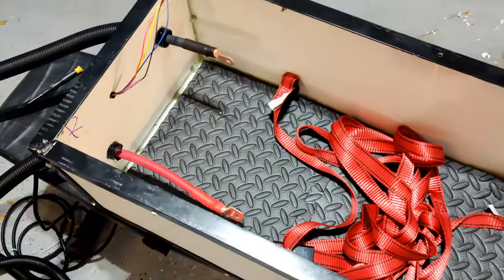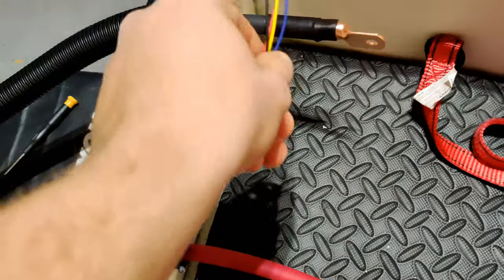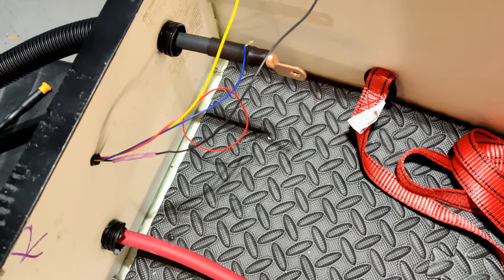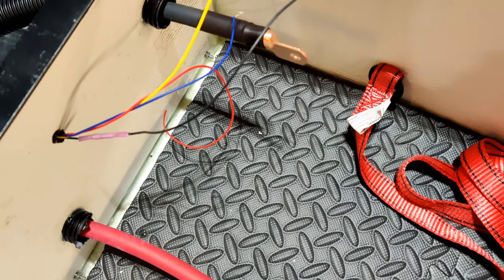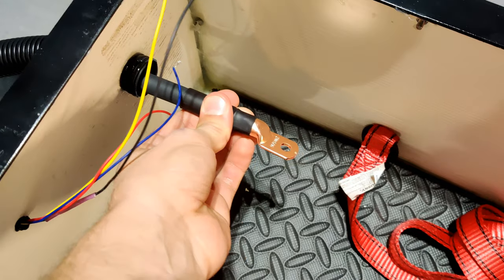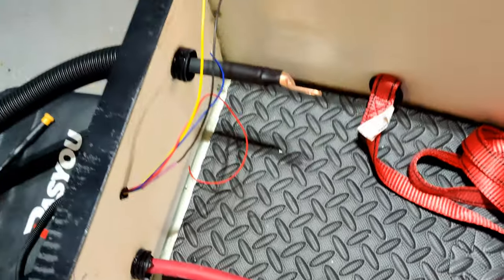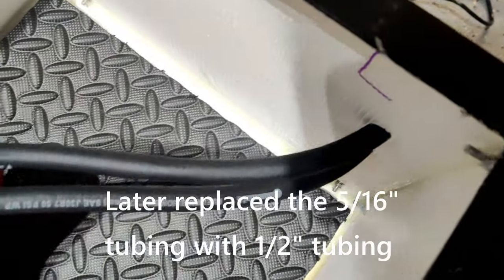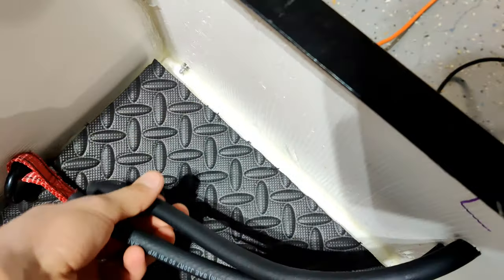I just got all the connections routed into the rear battery box. These four small 22 gauge wires are for the BMS, the CENT BMS system. These connect up to the balance boards on the three modules that are going to be back here. This is the main negative lead from this rear pack and this is the main positive lead, the 2/0 wires. And over here I have the two coolant hoses, 5/16 hose — the hot and cold coolant lines running to this pack.